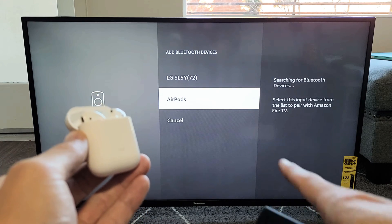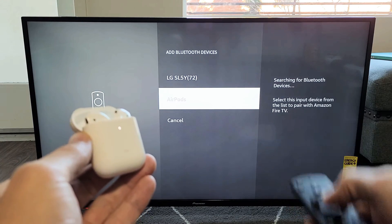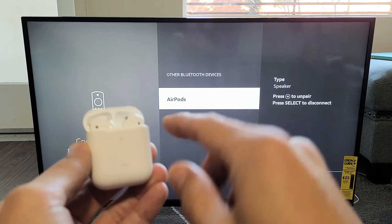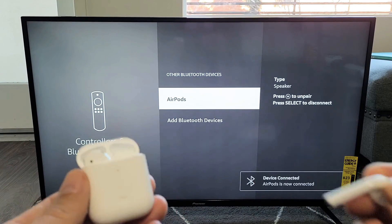There we go — it just popped up right down there. You can see AirPods. Click on OK using your remote. And voila, we are now connected. Pretty simple.